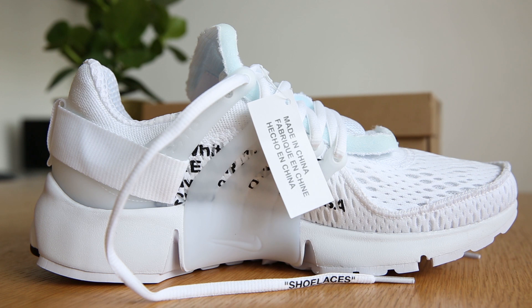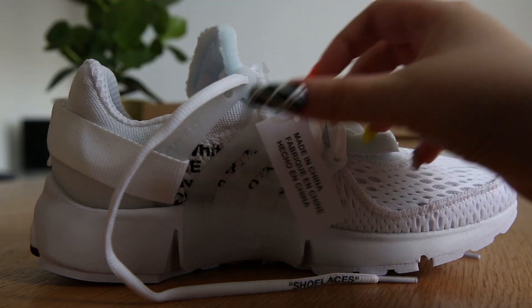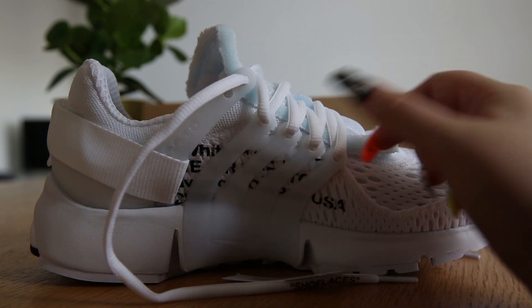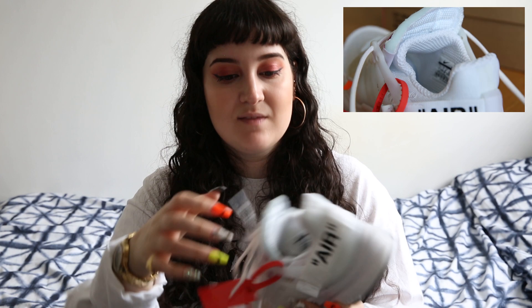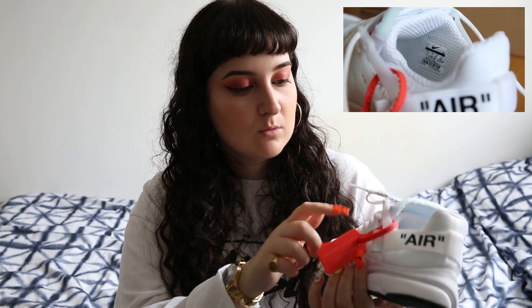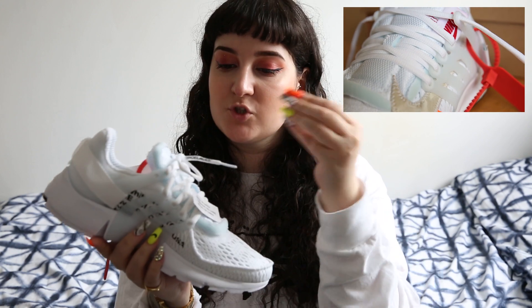I just entered raffles like I always do and I managed to win two pairs. So everything about Prestos is new to me — I've never really paid attention to them before. And what I mean is the range of materials they actually use on this is crazy. Like there's Velcro, and there's this plastic material that creates a cage around the shoe.